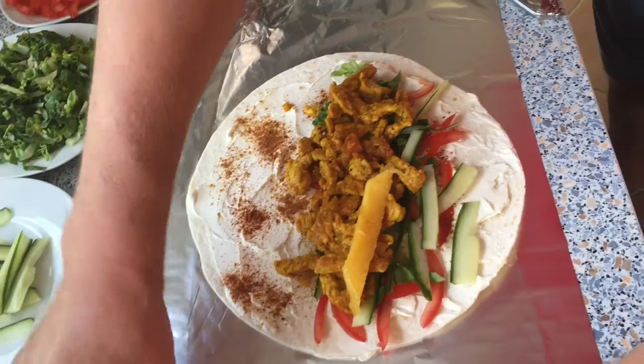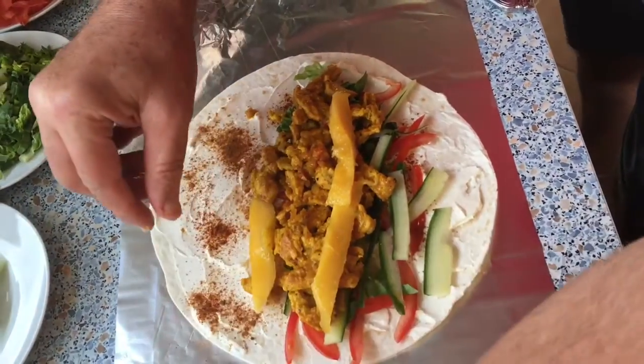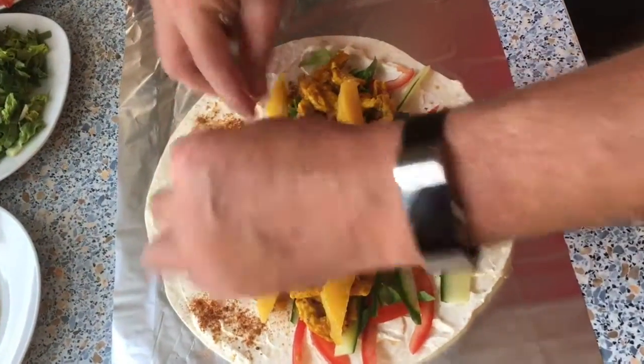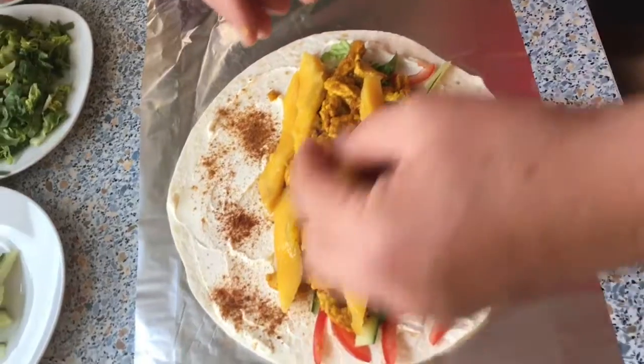Now I finish it with some nice mango, because mango gives it a freshness and a little bit of acidity.